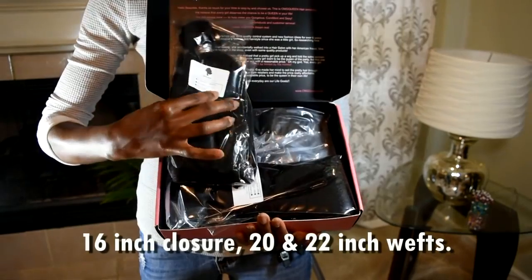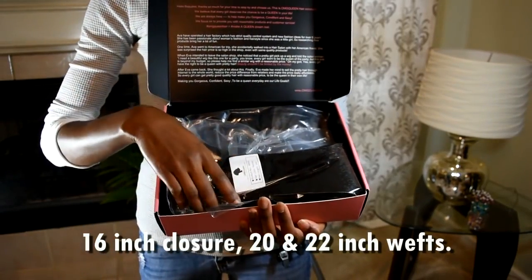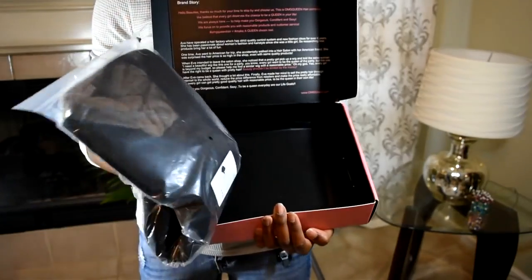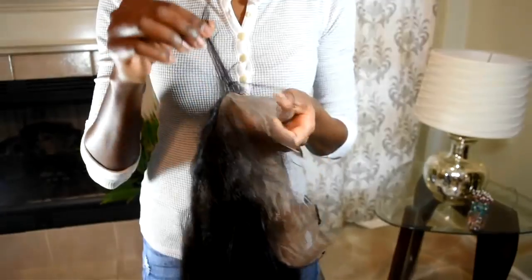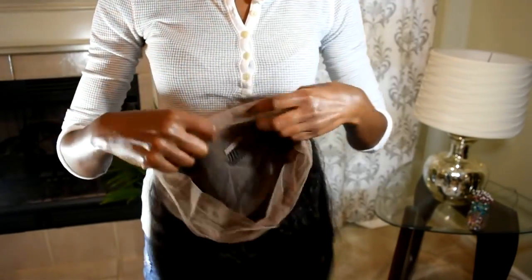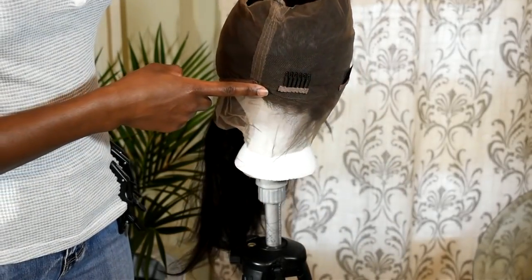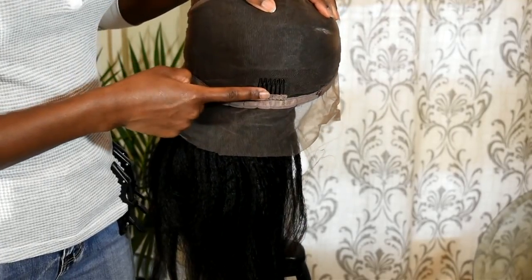I have 22 inches of hair and 20 inches of hair as well. The hair is kinky straight and there's a closure which is 16 inches long. You can see the texture and a little layering around the edges. There are three combs in the front and adjustable straps in the back, as well as one comb to secure it.